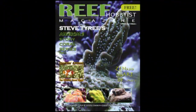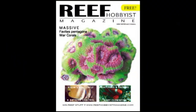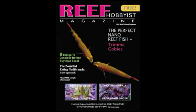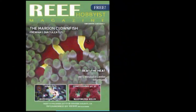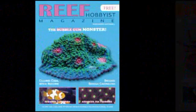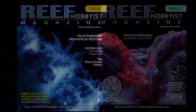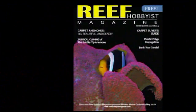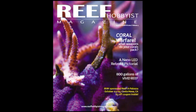Reef Hobbyist Magazine believes that our hobby, our fellow hobbyists, and the animals in our care are best served by the free distribution of quality information. The magazine provides hobbyists with critical husbandry information with an emphasis on marine ornamental breeding efforts. It's available for free in local fish stores across the country, or you can subscribe at reefhobbyistmagazine.com.